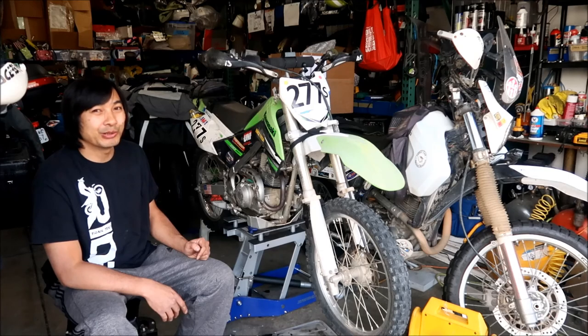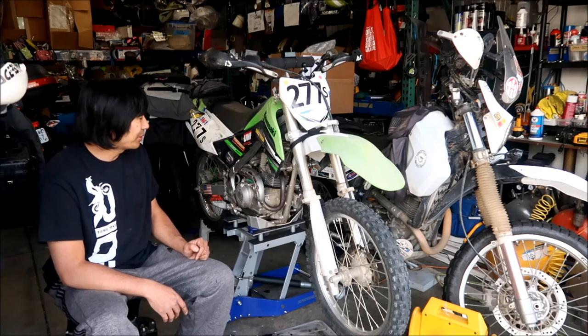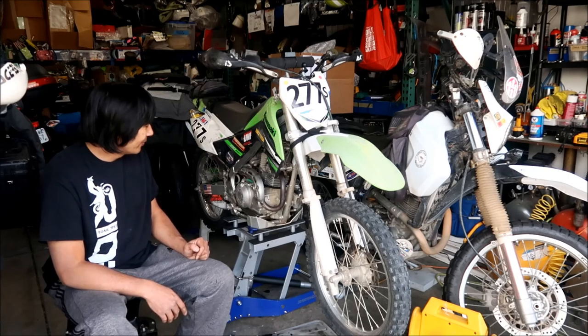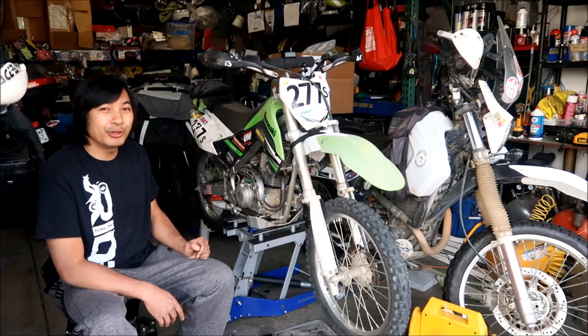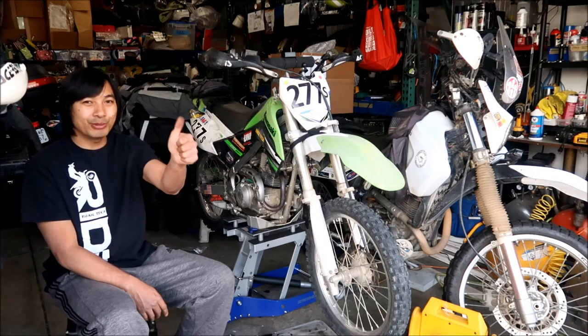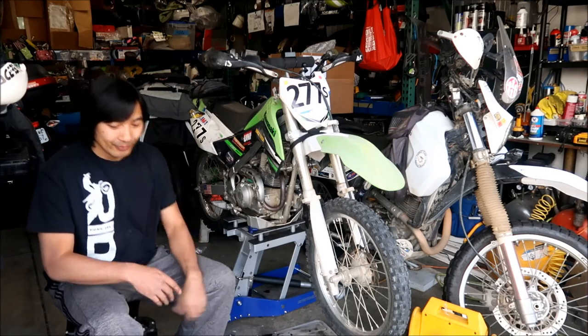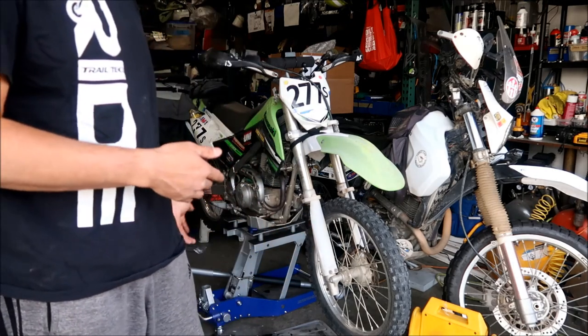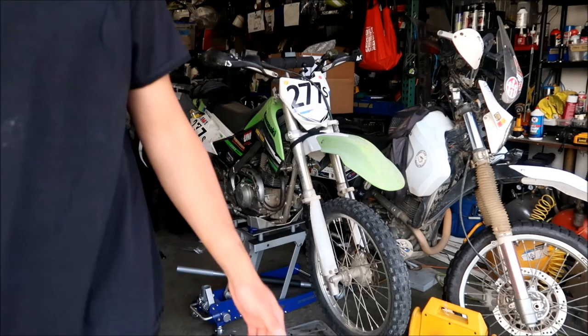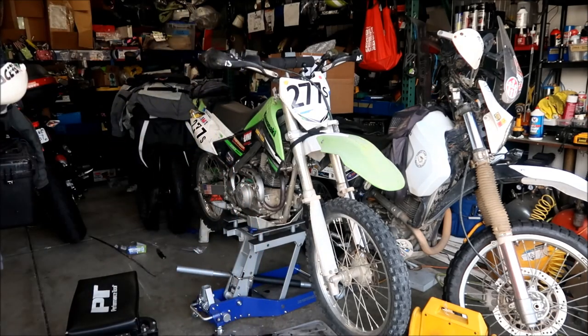One thing I might start looking at next is the throttle cable - you can see that's still good. But there it is: KLX 140, fully operational again - fully mission capable. I'll put the description and the part number for the Motion Pro cable in the video description.